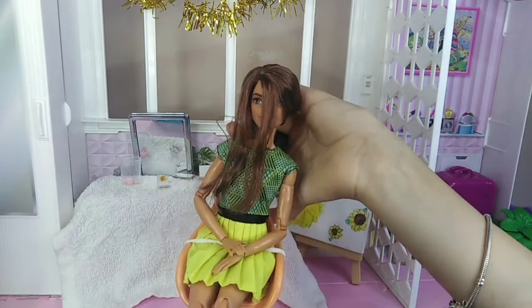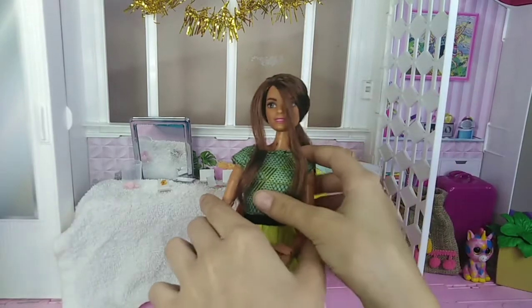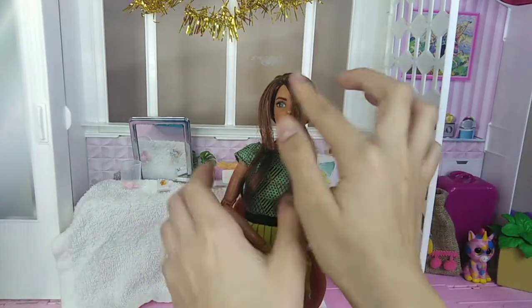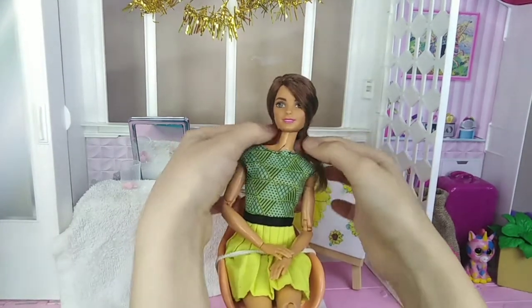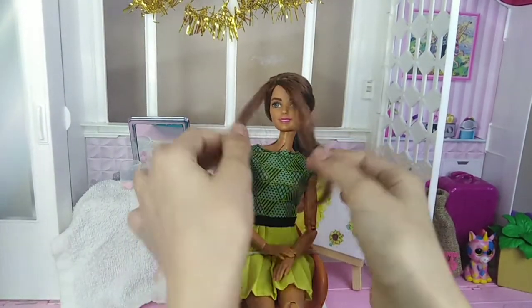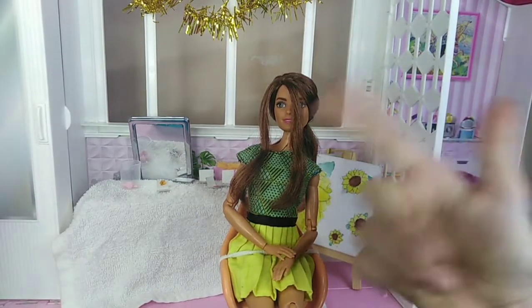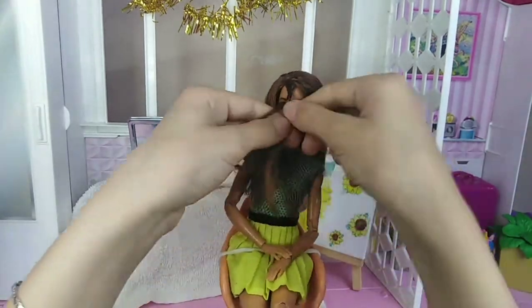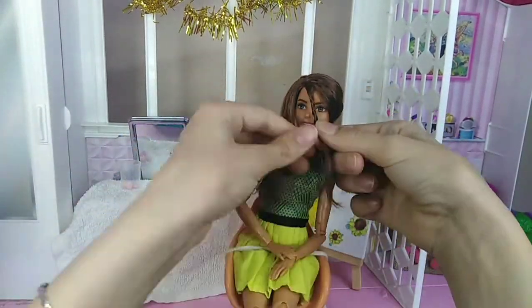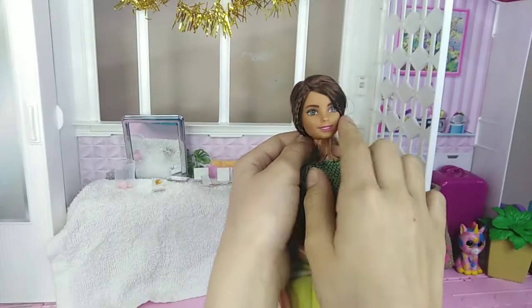The hair in the back is going to get tied up. Now I've tied the hair in the back and we're just going to braid those two strands. When they're braided, we're going to put them behind the doll's head — that will look super cute. Let's start braiding. Now I'm done braiding both sides.